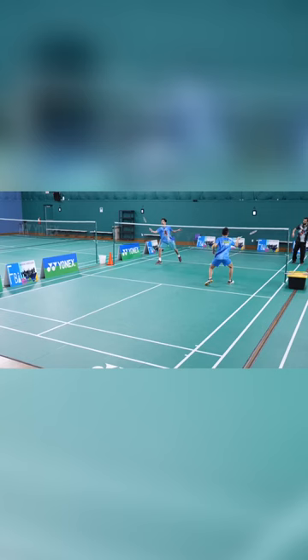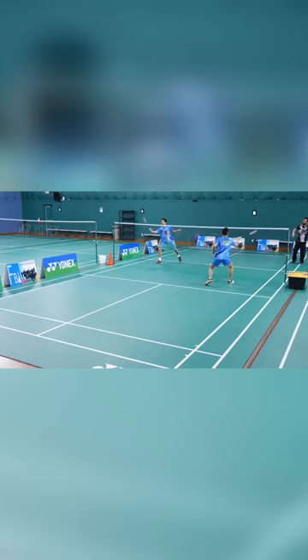Alright guys, can you guys start with that, let's go. So they take a step — now if you look at their left foot, it's going backwards.